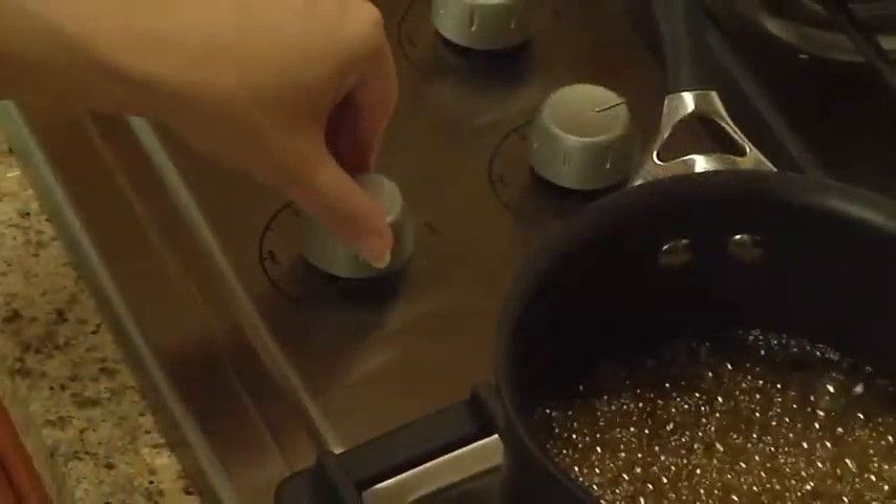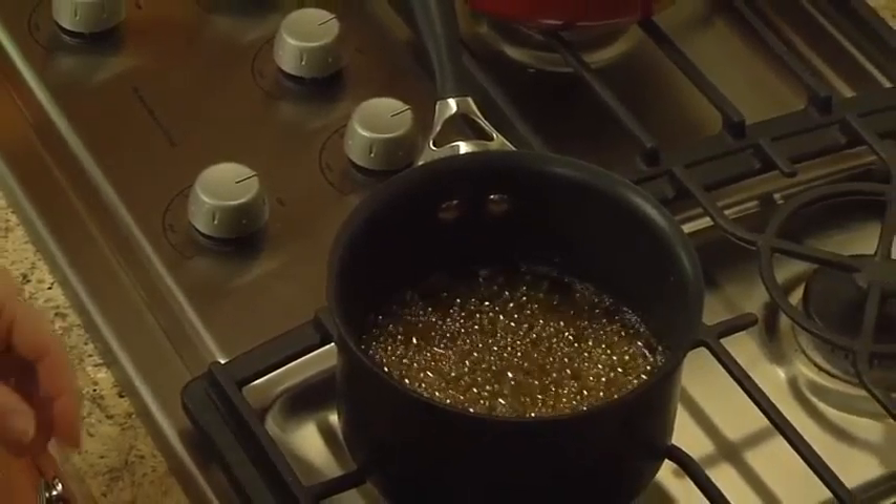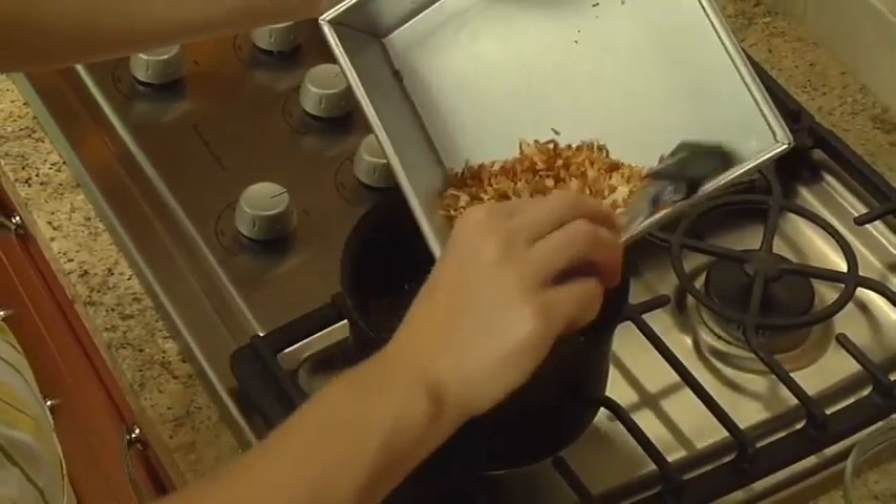Boil for two minutes and then remove from the heat. Stir in the coconut, pecans, and a half cup of evaporated milk.